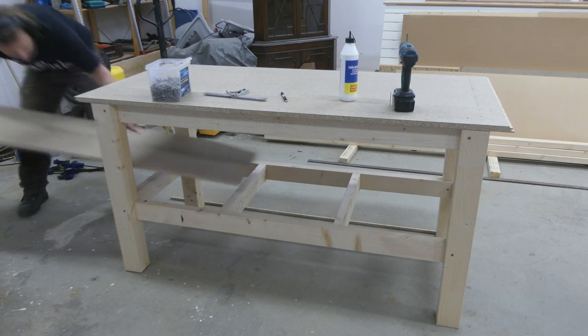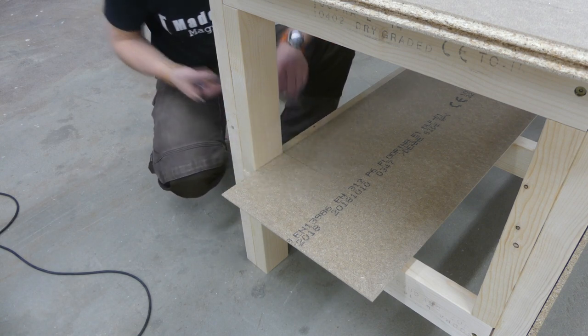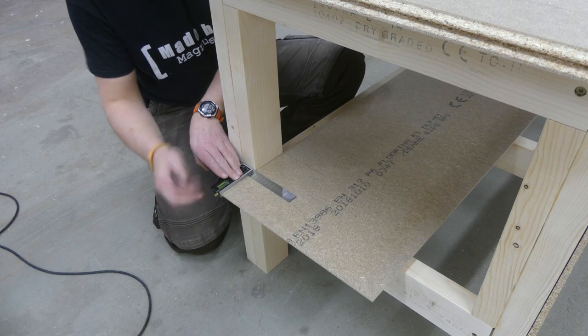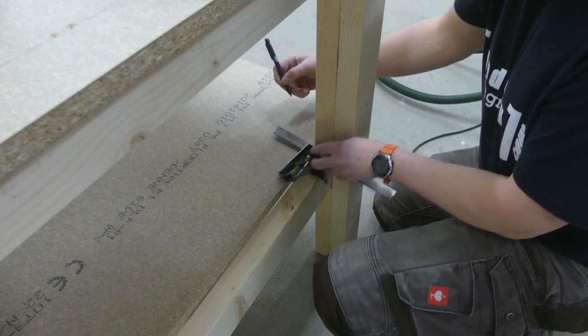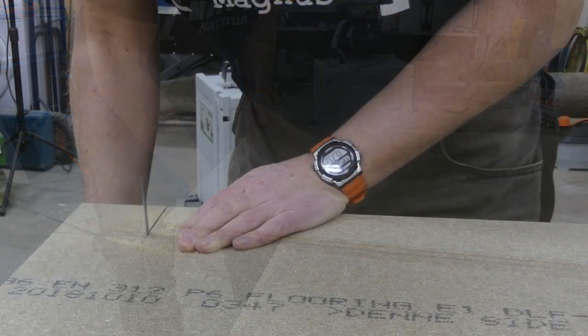For the shelf I used the same method, but here I had to make recesses for the legs. I could then cut them to size with the track saw, and also cut the recesses with the jigsaw.